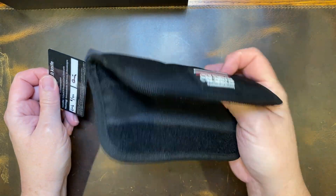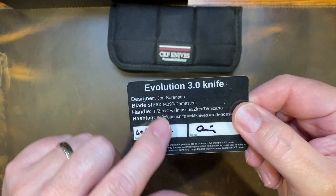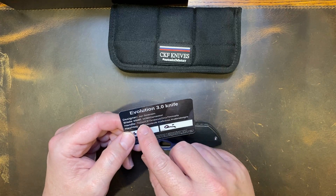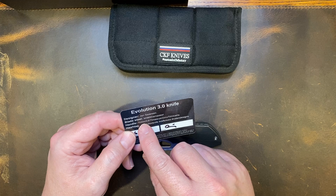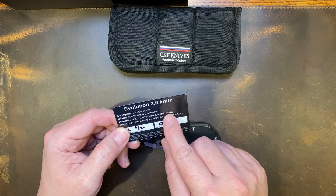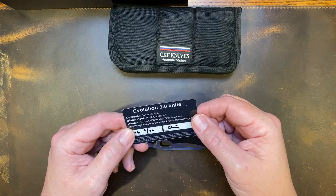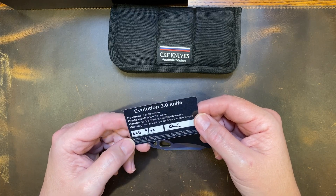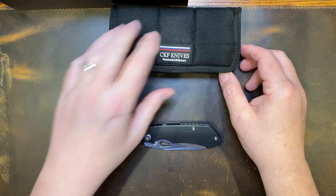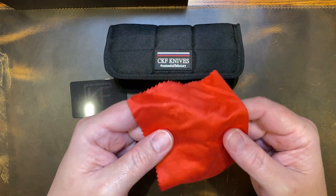CKF provides one of the nicest pouches you'll get. It says 'Evolution 3.0' with all the information on it — designer John Sorenson. It lists all the handle configurations: Ti, zirconium, carbon fiber, timascus, zirkutai, and Micarta. That's a lot of options. Blade steels are M390 or Damascus. This one has a purchase date of August 2022, and it has their logo on the back. You also get a nice microfiber cloth with their logo.